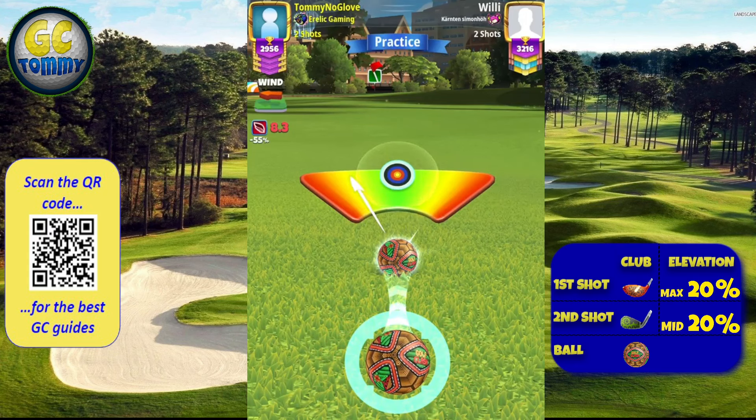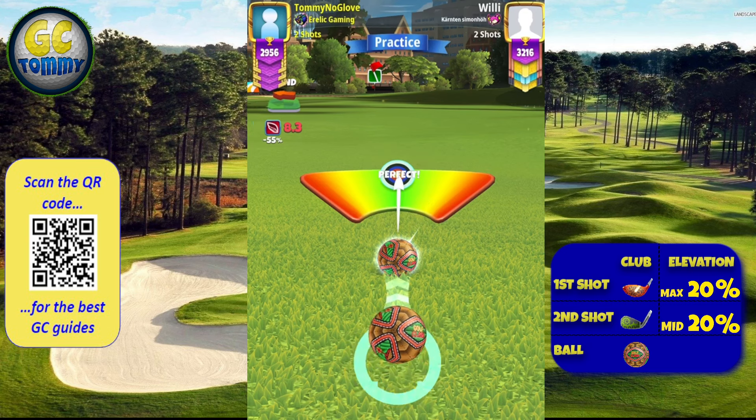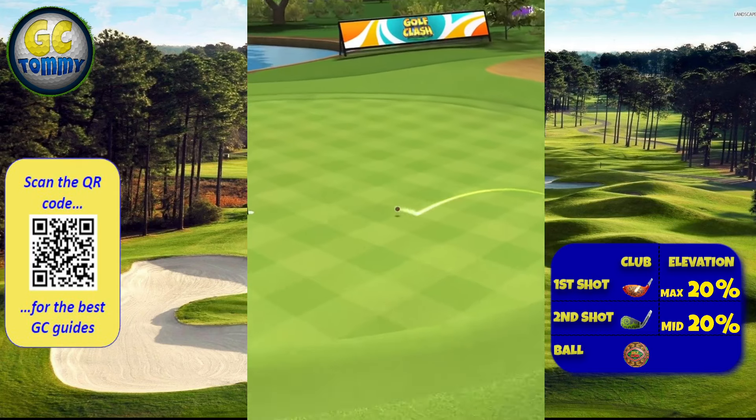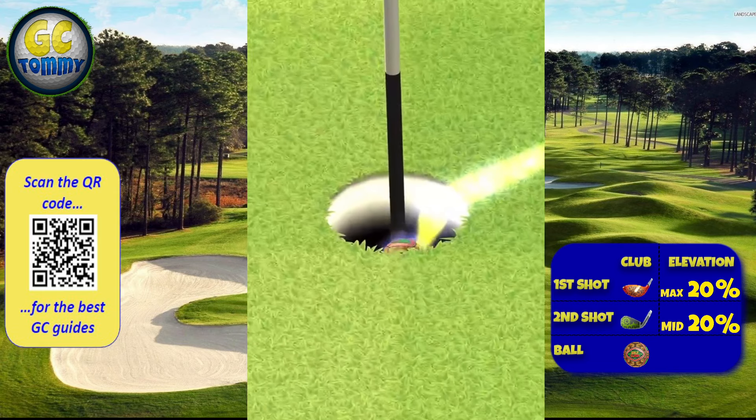Center the ball and hit perfect. The ball then comes onto the green, dropping nicely for an eagle.